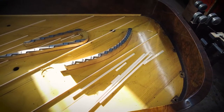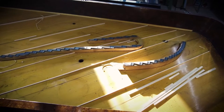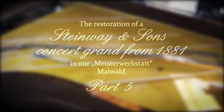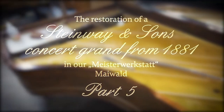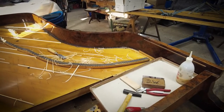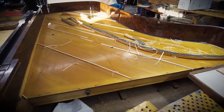Welcome to the fifth episode of our restoration videos of our 1881 Steinway Centennial Model D in Burl Walnut veneer. We're now at the point where we're going to restore the soundboard.